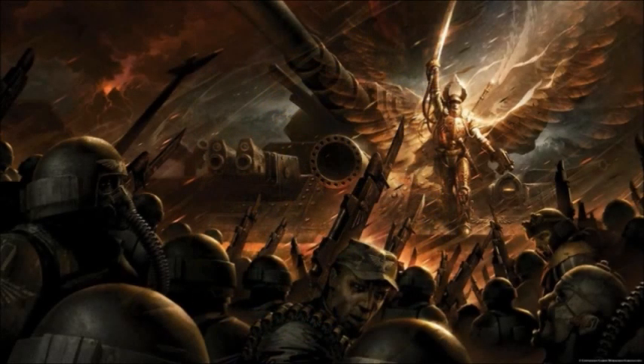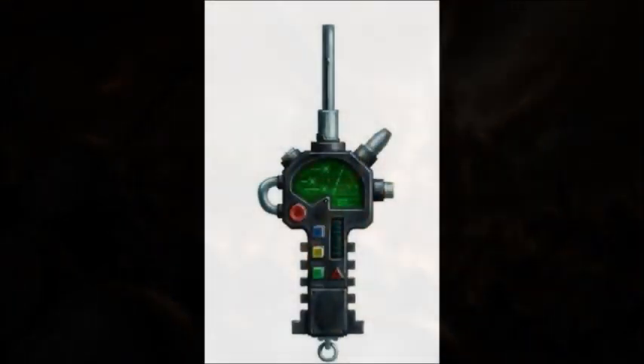Next up is the reflector field generator, a small device which provides a protective energy field around the user. It's less reliable than a Rosarius, but can stop even powerful projectiles such as lascannon and plasma hits. Because it's small it doesn't hold a lot of charge and will usually be used up over a single battle, though it can be recharged. It is still a very rare device, usually used by command — a general or colonel may have one, but no one really below that rank will have the pull to obtain one.